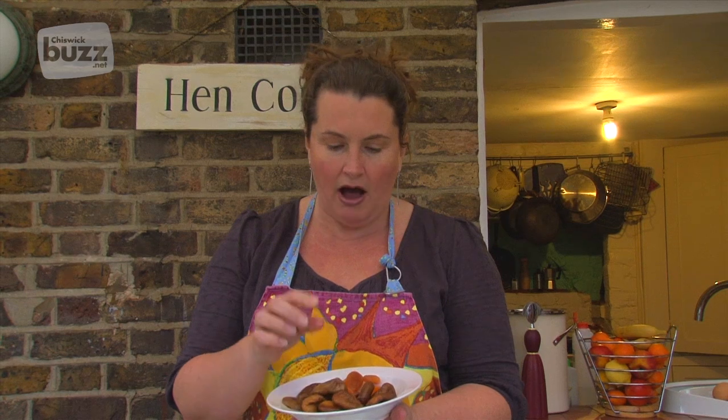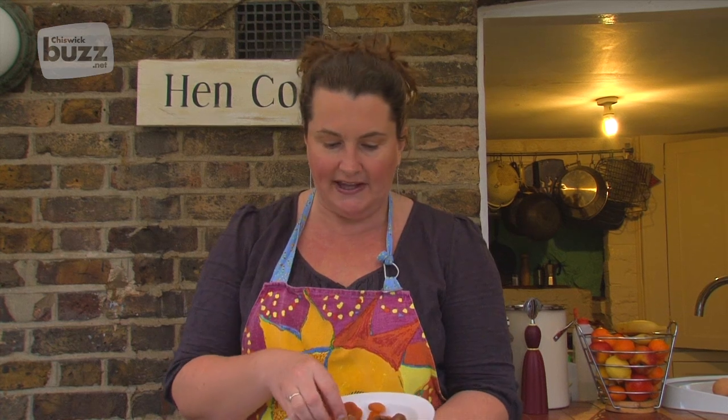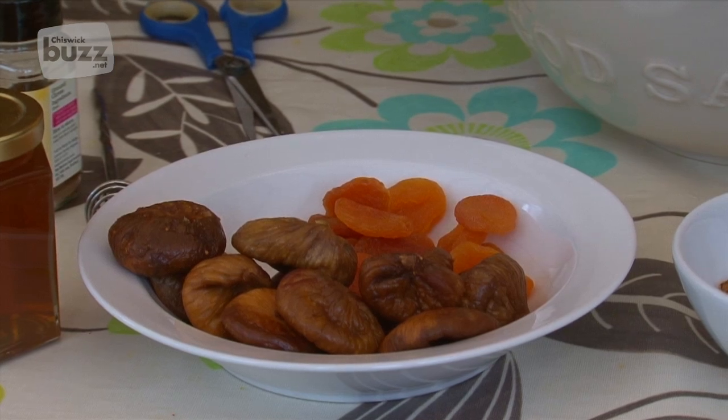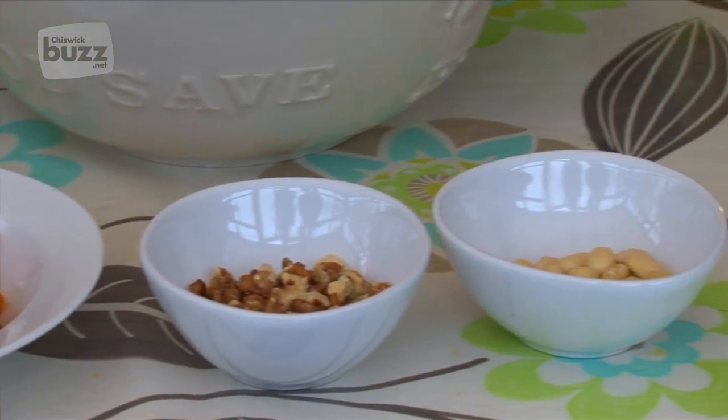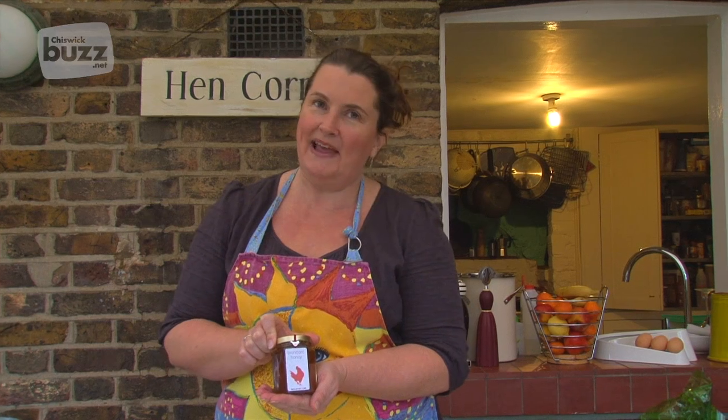The main ingredient is dried figs, which are quite easy to get hold of in most shops and high streets. I've just cut the top hard stalks off so there's nothing too chewy in the mix. We've got 250 grams of dried figs, 50 grams of dried apricots, and then 50 grams each of walnut pieces and blanched almonds. Once these are all chopped and pulsed in the blender, we'll be adding a pinch of ground cloves, then combining it with sweetness from some honey — we've got our Hen Corner honey here, but any honey will be absolutely fine.